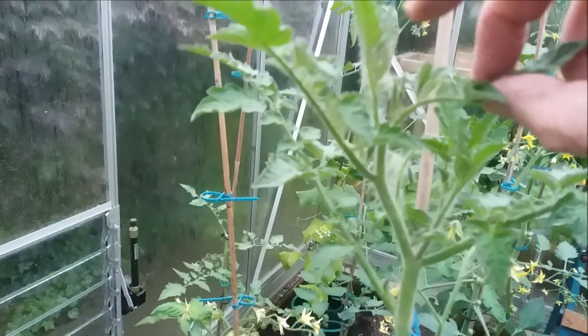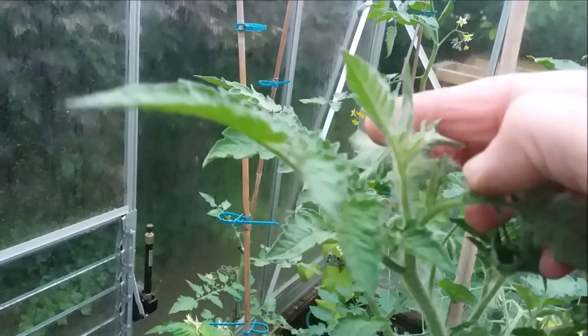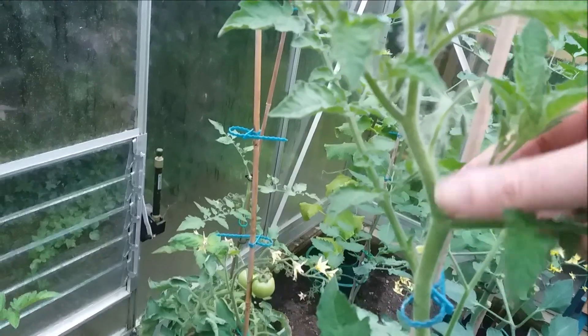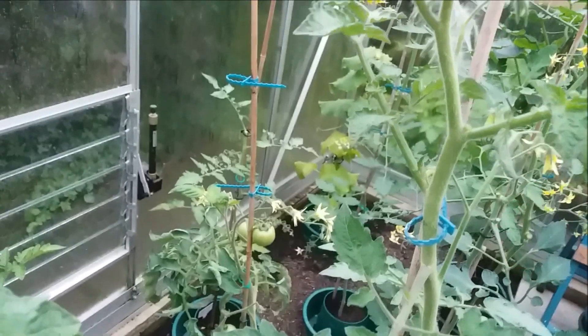What we have here is the growing tip on top — that's the bit that's going to carry on growing. And here is the side shoot. Now if I was going to take the side shoot out with my bare hands, I'd grab it, roll it one way and then the other way.